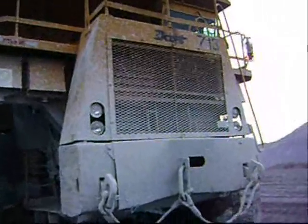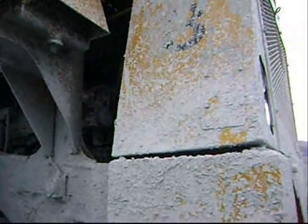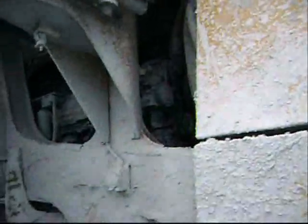This is a DART truck — a DART 3100 — with a Cummins V12 engine. The Cummins engine is a QST 30.